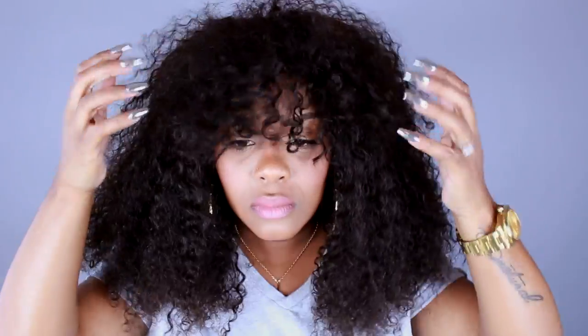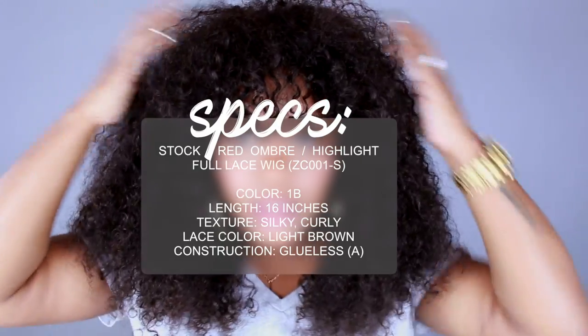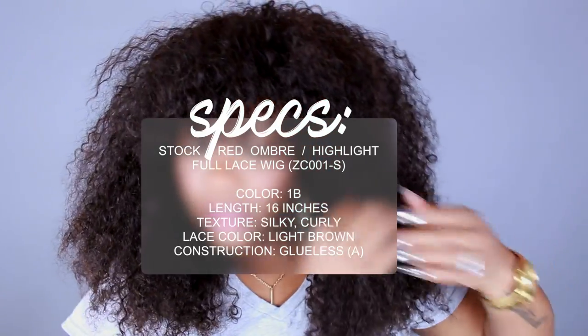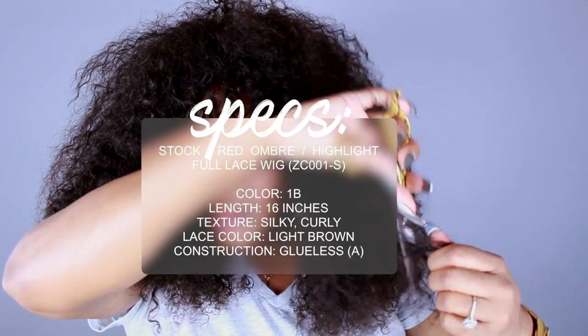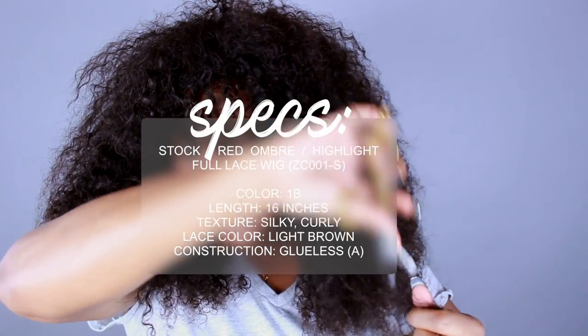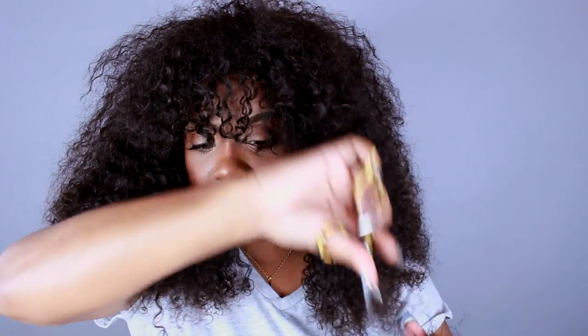This wig kind of reminds me of Marie Antoinette's wig — hers is red though. So we have some bangs going on here and I feel like we need another layer here, so I'm going to cut another one. I just feel like for the bang right here it just needs another layer, right?